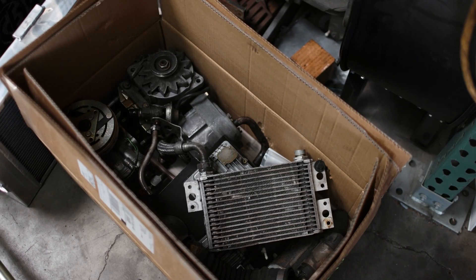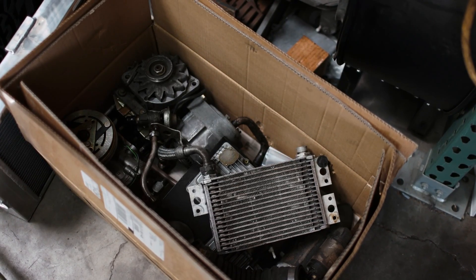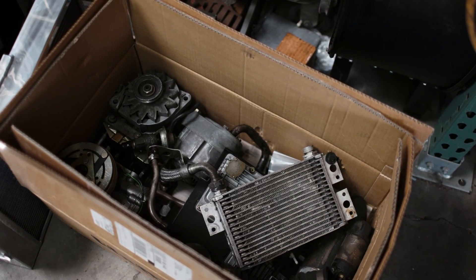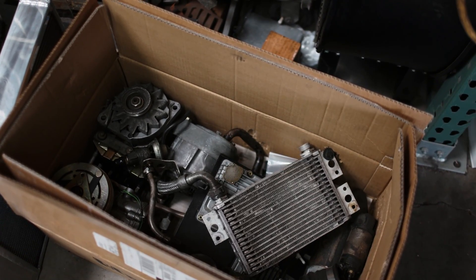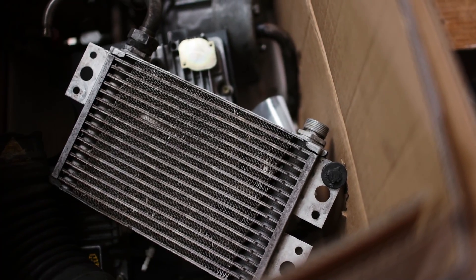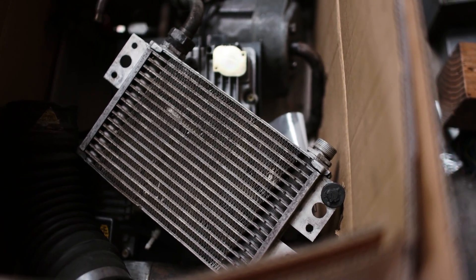Last on today's list is a slew of engine components. We might have sold the motor itself, but there are a lot of accessories that I know somebody out there is gonna need to put their car back together. So we'll get these things pulled out, figure out what we've got, get them shined up a little bit, and pull that old grease and grime off of them. That's some of the stuff that I want to get rid of, but in getting rid of it we need to clean it up.